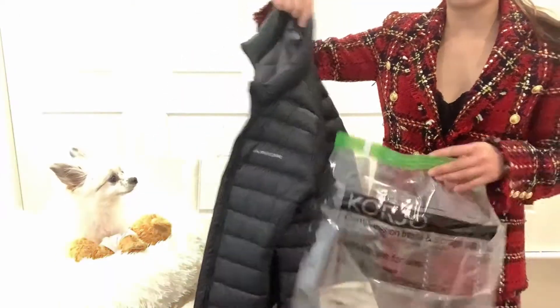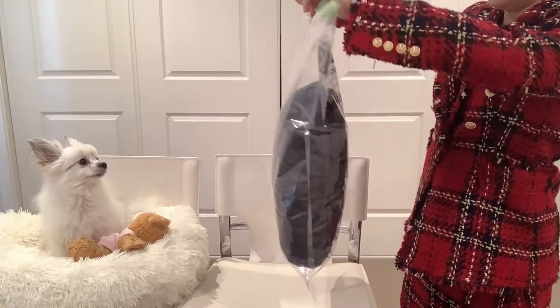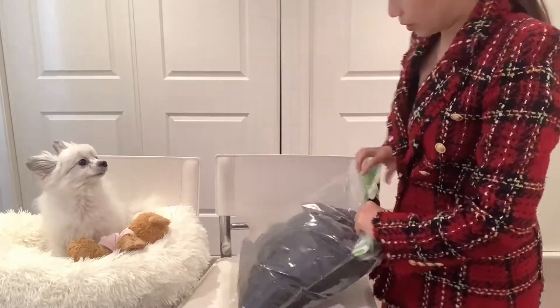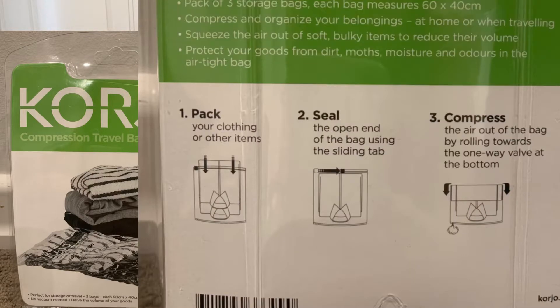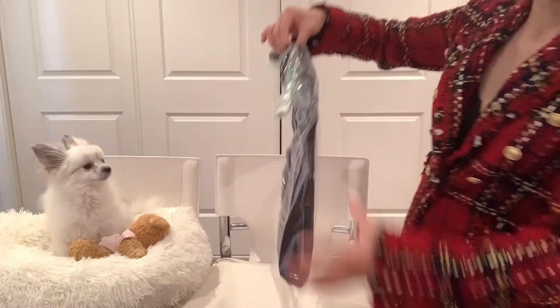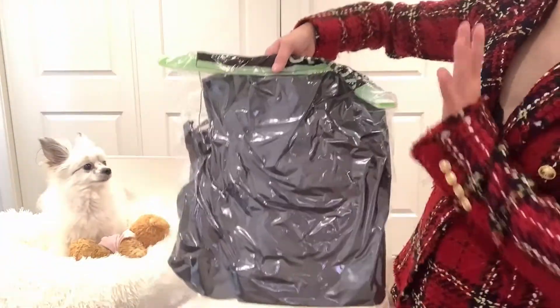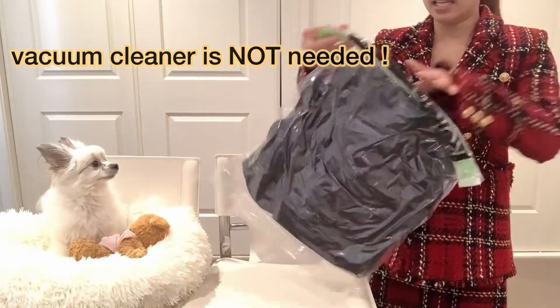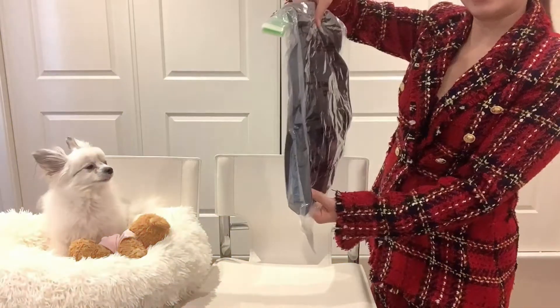I'm going to show you an example. Puffy jackets usually use up a lot of space in your luggage, so what I do is I always deflate the jacket — I just roll it. After all the air is out you'll see how thin your luggage can become. You don't need a vacuum cleaner — there are two hidden holes, so when you roll and press, the air comes out.